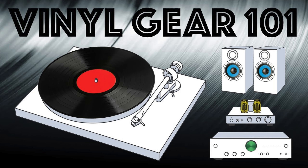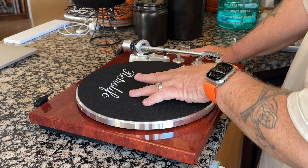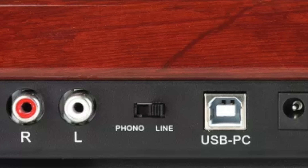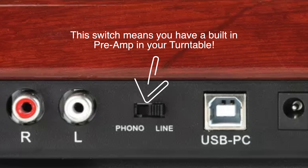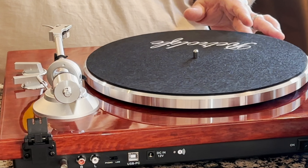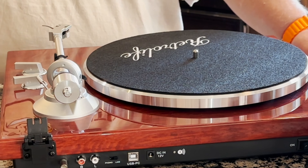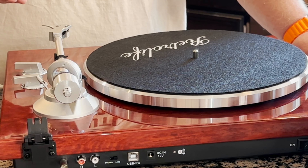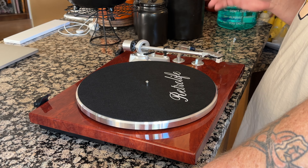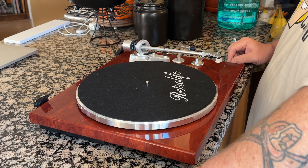For a turntable, you need several things: obviously the turntable, a receiver or amp, a preamp, records, and speakers. Now there are some ways to cut down on that. For instance, if you have a turntable that has a built-in preamp, you don't need a separate preamp. In this case, I can use nothing but this turntable and a set of powered speakers — a really nice way to go if you're crunched on space. Once you've got all that stuff, the process for getting it set up is the same: balance the tonearm, set the tracking force, set anti-skate if your turntable has it, and align the cartridge.